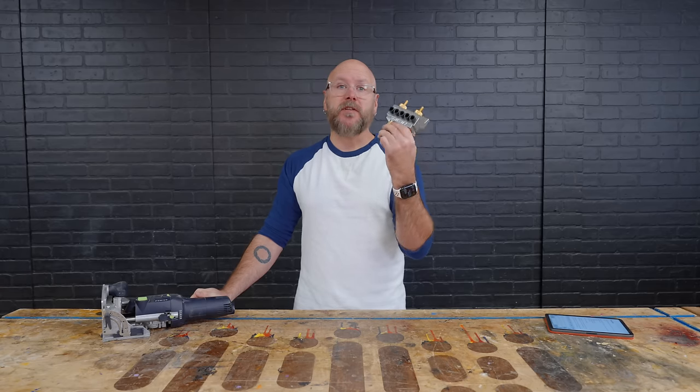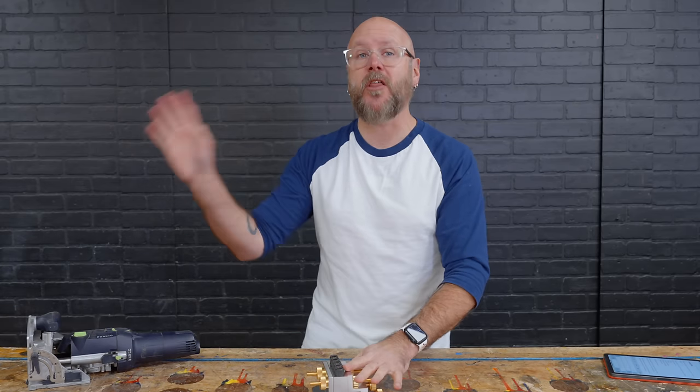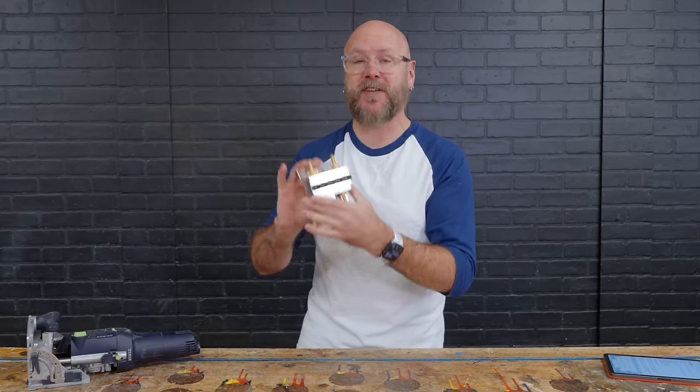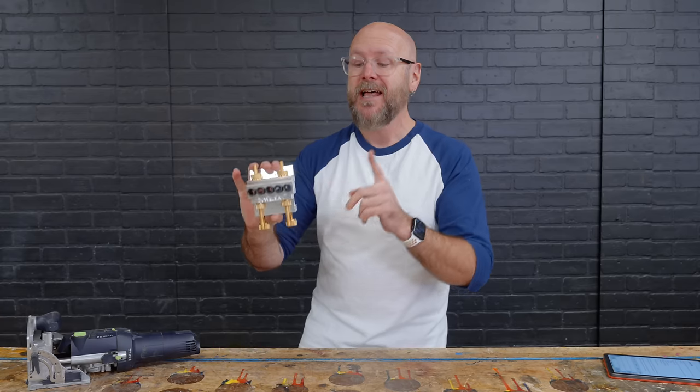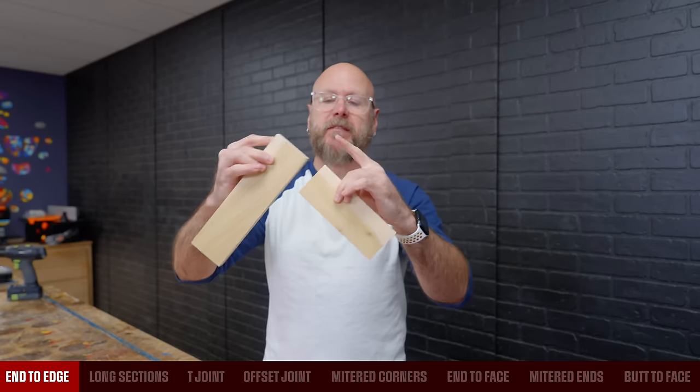Will I choose this over my Festool Domino? We'll answer that at the end of the video when I put this to use in a real world application. But first I want to show you all the different joinery applications that this thing can do. This is not going to be a how-to — there are other amazing videos that give you step by step on how to use this. This is going to be an overview to see if this is right for you.